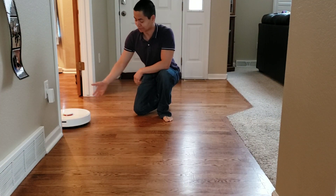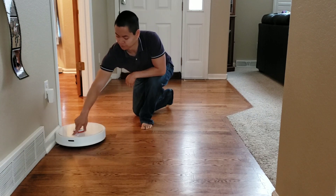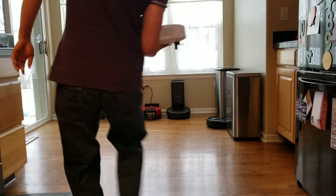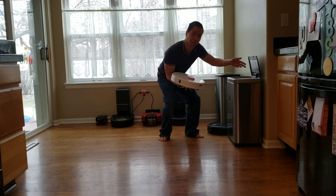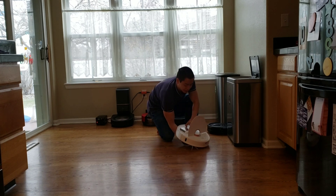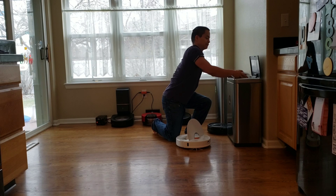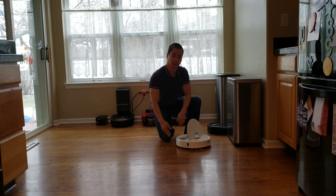I forgot to empty the dustbin, so let me go ahead and move the robot to empty it up. This is such old technology — some of these robot vacuums you have to empty the dustbin manually. I wish I had a self-emptying Roborock.